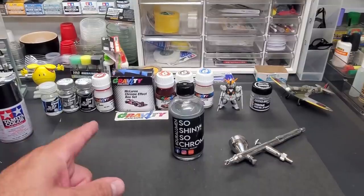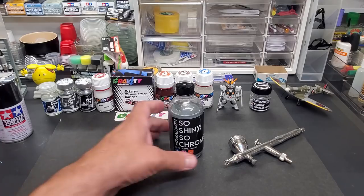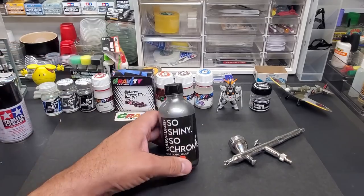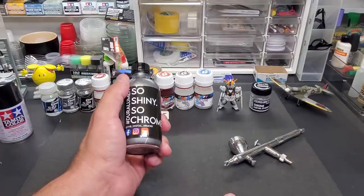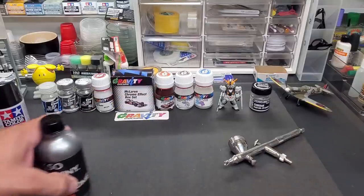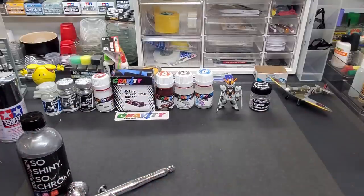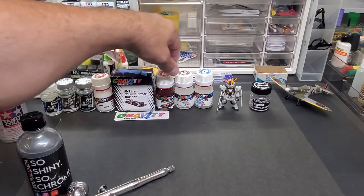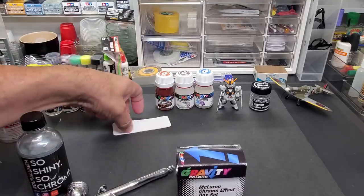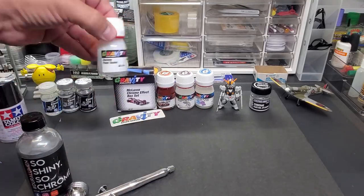Hello guys, welcome back to the bench. Today we're going to be testing some chrome paint — in particular this Duralumin paint. I got this off of Etsy; a couple of you guys recommended it in the comment section and I grabbed some. I showed you other chromes recently — Zero brand chrome, Gravity brand chrome. This is their chrome set, which comes with the black base and the chrome sealer.